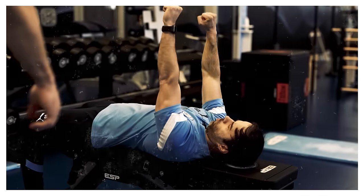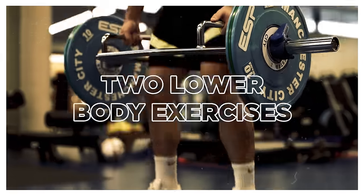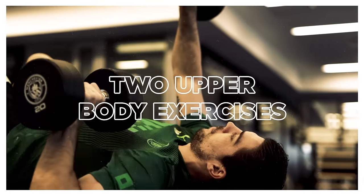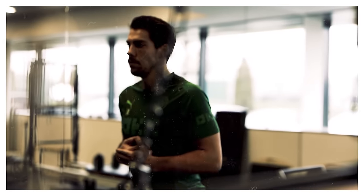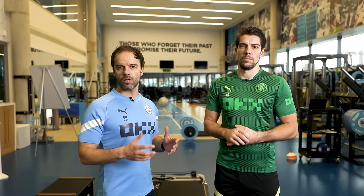I'm the head of strength and conditioning here with the first team at Man City. I'm going to take him through his normal routine, which will involve two lower body exercises, two uppers, and a little bit of mobility. Each one of those exercises is linked to some of the actions that Stefan will perform when he's out training or in a game.